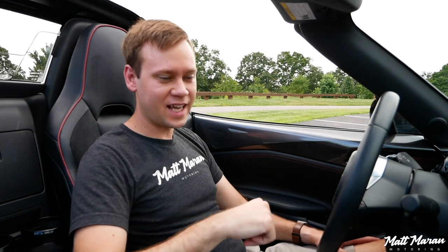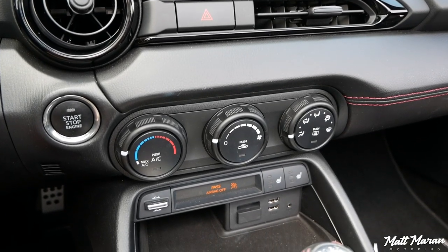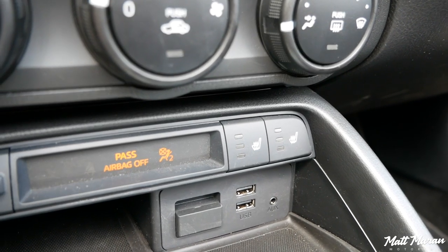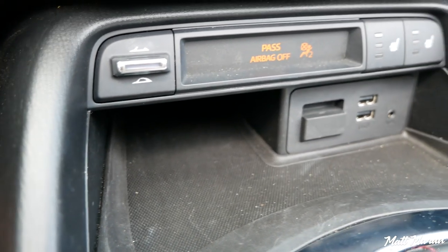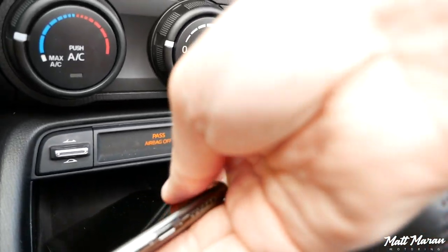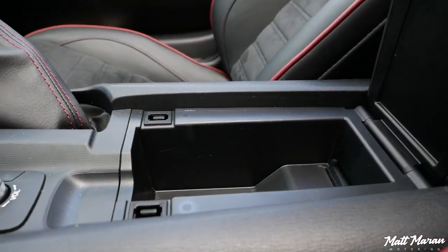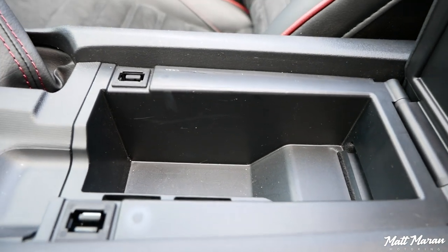The climate control is all manual in the Club trim — the Grand Touring gets auto climate. There are heated seats in the Club, which is a nice thing to have. Beneath that you'll find two USB jacks, an auxiliary jack, and a slot that fits an iPhone X without a case, though any larger phone will have trouble. For a small vehicle, having a couple little storage spaces is appreciated. There's also a softly padded elbow rest with a tiny storage space underneath.